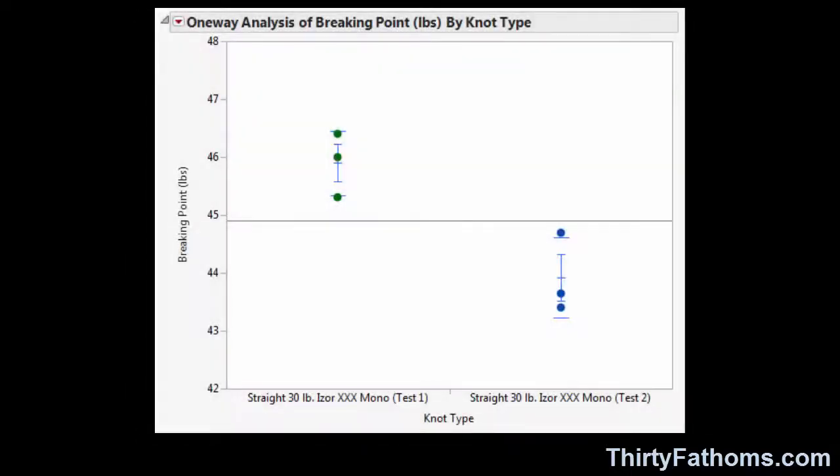In case you're wondering if there was unaccounted-for variability in the test jig itself, here's a chart showing the breaking strength of straight 30-pound Iserline Triple-X monofilament used in my first video and the test repeated just before I shot this video. The difference between the average of 44 versus 46 pounds is only about 5%, or 2 pounds. So the test jig is performing consistently. Remember, the breaking strength of monofilament is usually above the value on its label, so most folks aren't surprised to hear that 30-pound Iserline breaks in the mid-40-pound range.